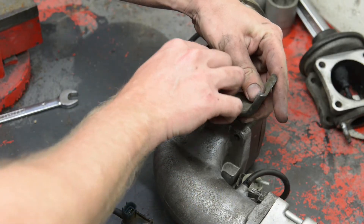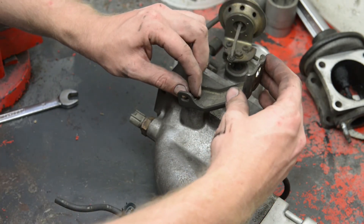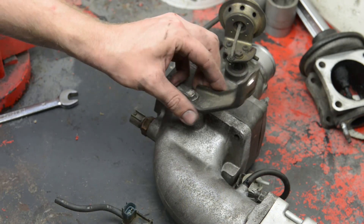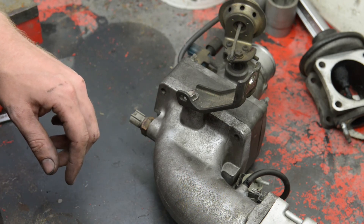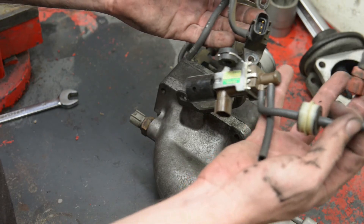I won't do it tight all the way because we have to realign this hole first — just finger tight so you can still spin it around. We'll see if we have to put sensors on any of these; we'll do it on the car.